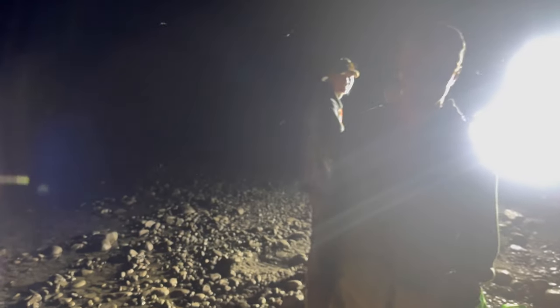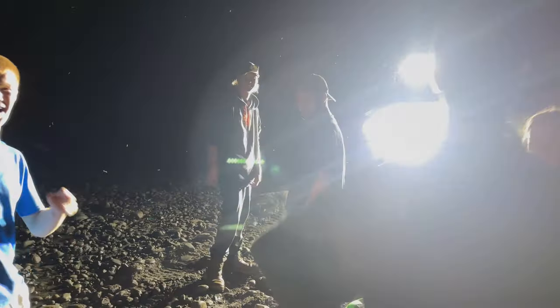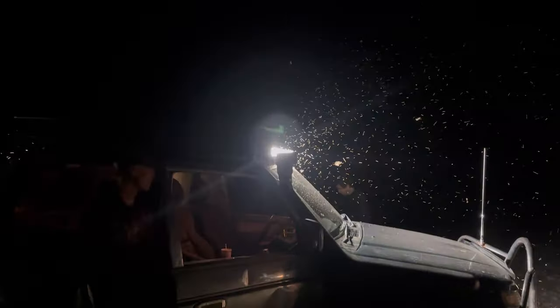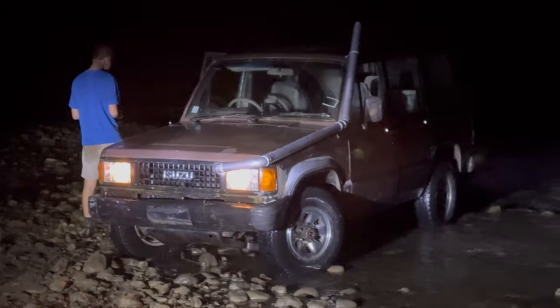What do we rate that experience guys, out of 10? 20! 20 out of 10! Shout out to Jared for pulling us out. The mighty Pajero that literally just got going - the multi's lover's truck. Oh my gosh, what a day.